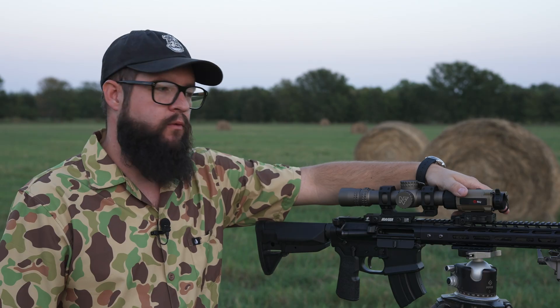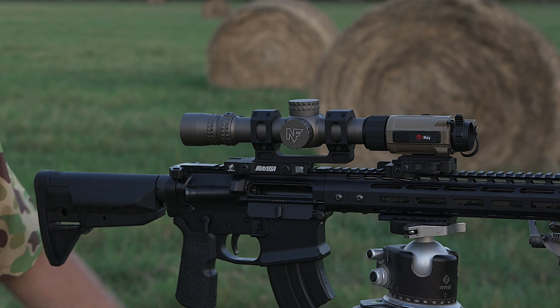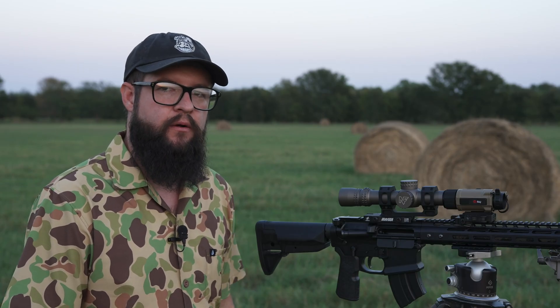And finally, listening to one of our most requested options and upgrades, we have now added audio recording. So now all your night hunts, your tactical applications, anything you might use this for — you can record both audio and video.